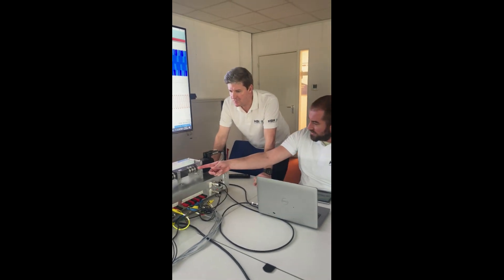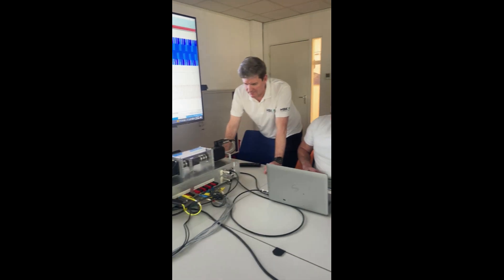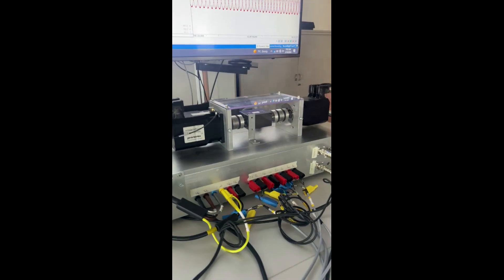So it is a dyno. Absolutely. We've got a torque sensor. We've got spinning — we can spin it in both directions.